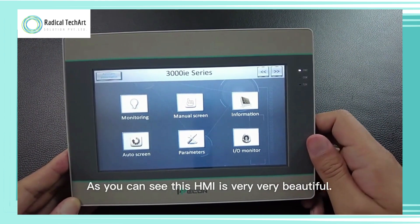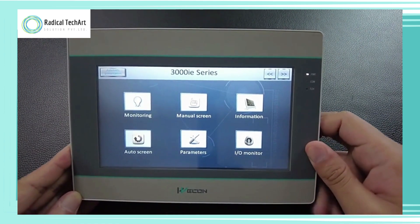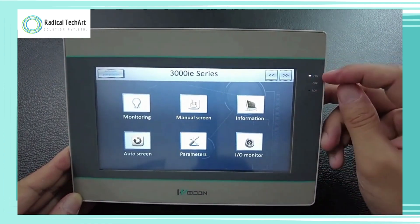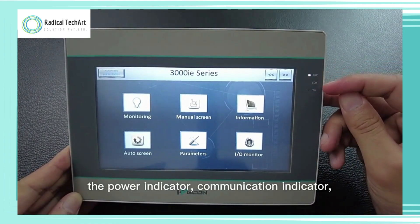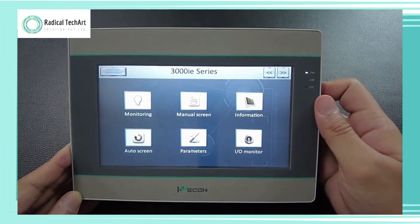As you can see, this HMI is very good in display. And here are 3 indicators: the power indicator, the communication indicator, and the touch indicator.